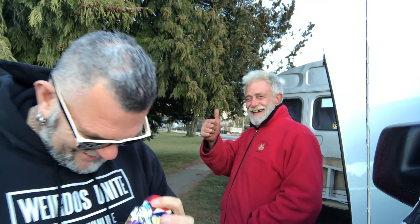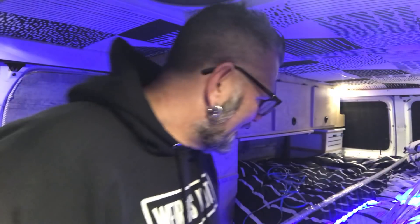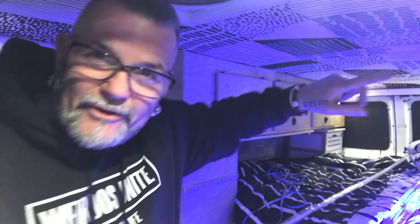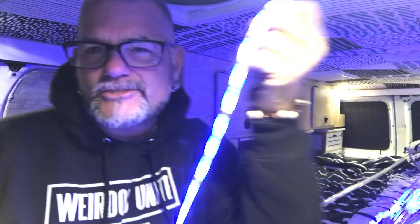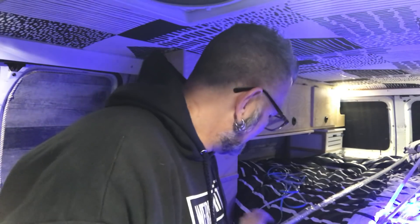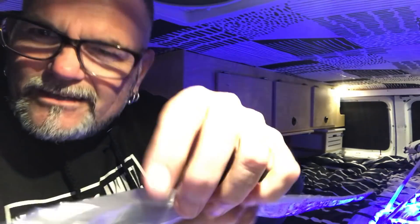The van is looking a little on the blue side. I thought today that I would hang these LED light strips all the way around the van. These are the LED light strips that Jackery paid for, for lighting up the van on the outside at my little Christmas get-together on Christmas Eve. So I'm gonna be mounting these all around the inside of the van.